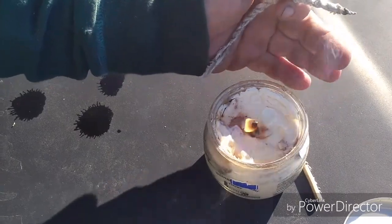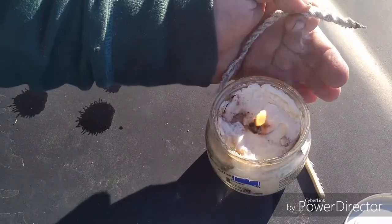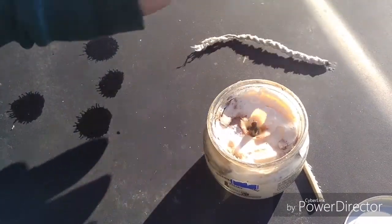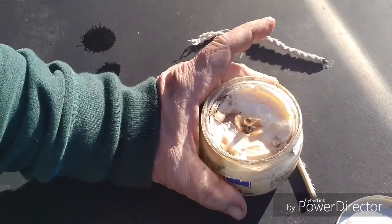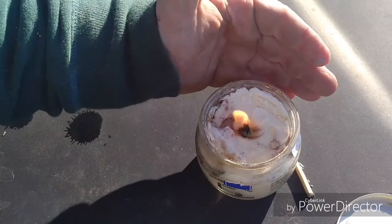This will hold pretty well, but if you let it go a long time you can melt a big enough vat of melted butter that it might lay the wick over. I made the wick big enough that it might be okay, but in any case this is for temporary light.